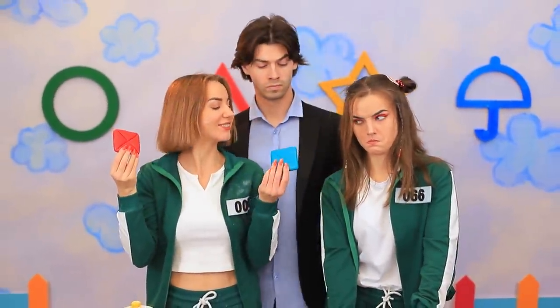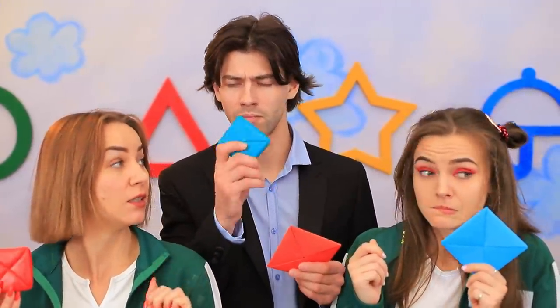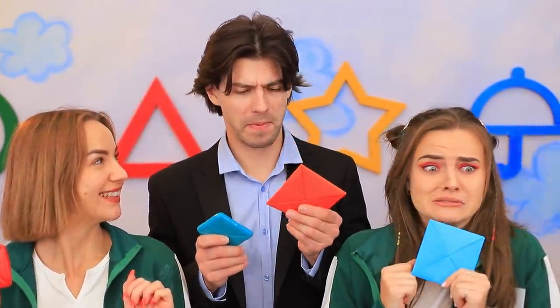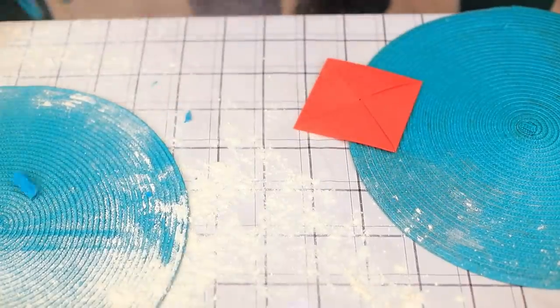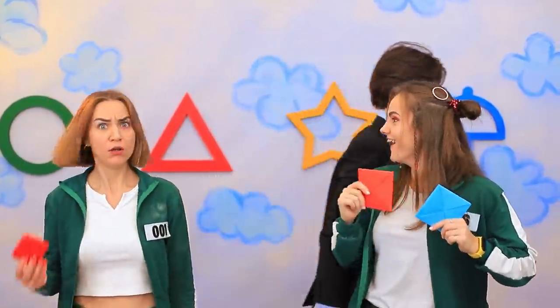Excuse me, I finished the challenge! So did I! Delicious — it tastes like paper! Dorothy's sweet envelope shattered, so Alice wins! What? It's not even edible!